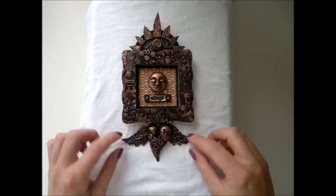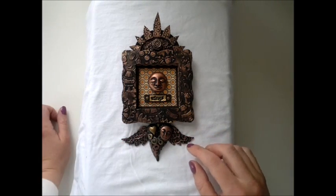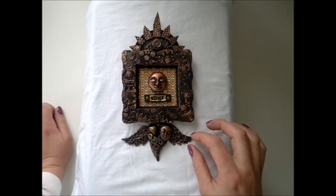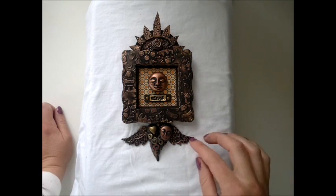And these wings are from a die — a Tim Holtz die — that I got from Anna. Thank you so much, Anna. Anna is center01 here on YouTube.